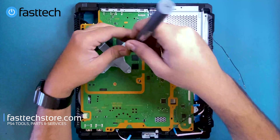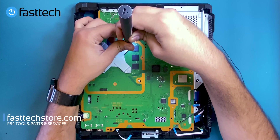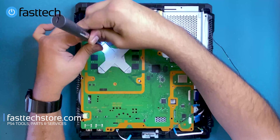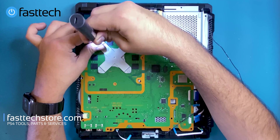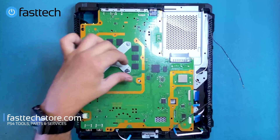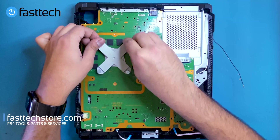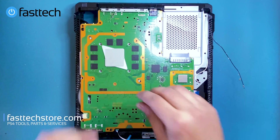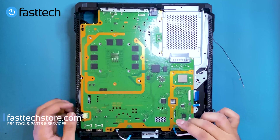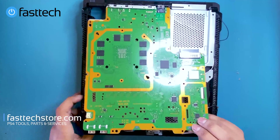We're going to remove these Phillips screws that hold the heat sink clamp on, then remove this piece. We're going to remove the fan connector — pull it out — and at this point lift up.